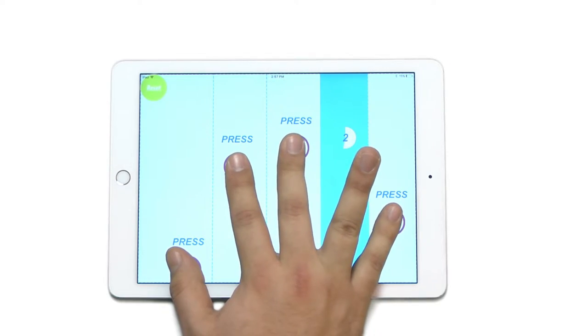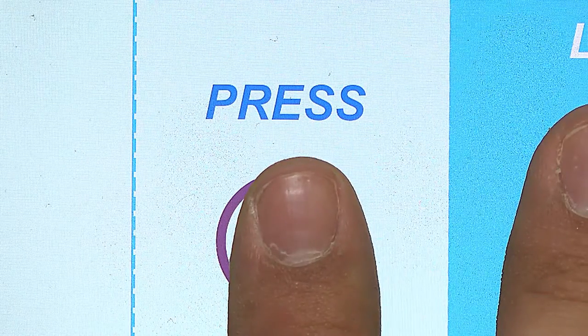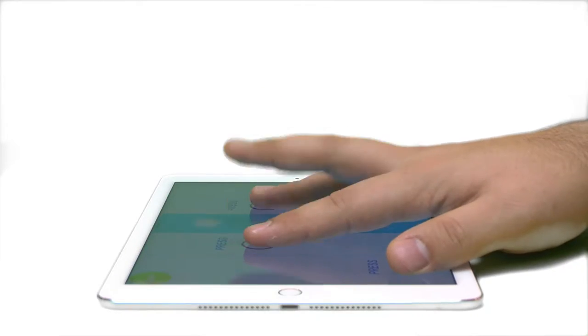For this exercise, we will start with a 3 second lift. When prompted to drop, gently lower your finger back down to the corresponding circle on the screen.